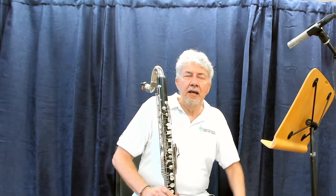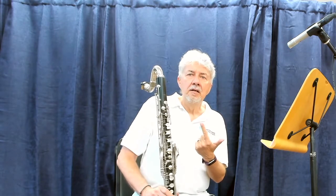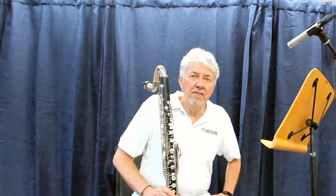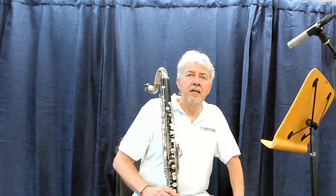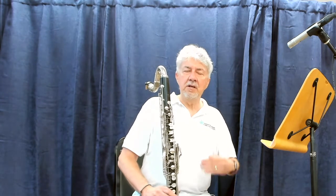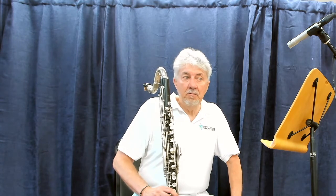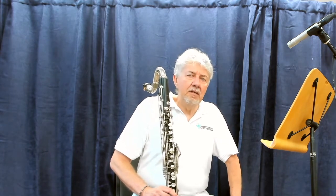Of course, it's easy to say I have to play the fast one and the slow one. But that's not exactly true, because the so-called fast etude actually has some relaxed portions and the slow etude has some excited portions. So I think it's better if we think of the technical etude, which is what I just got through playing, and the phrasing or the musical etude.